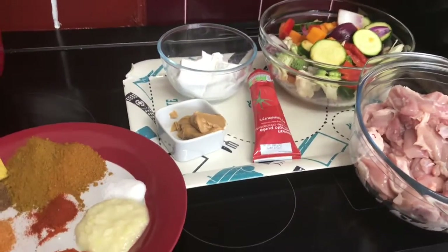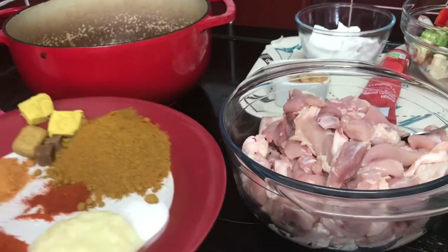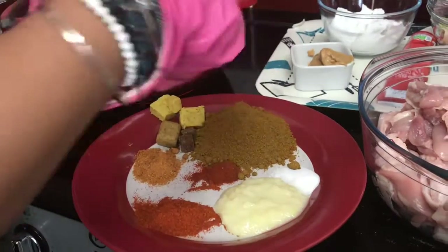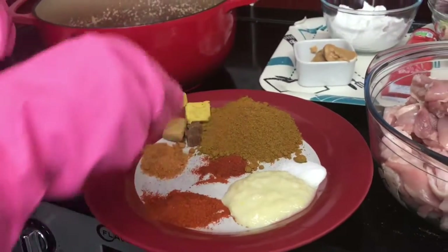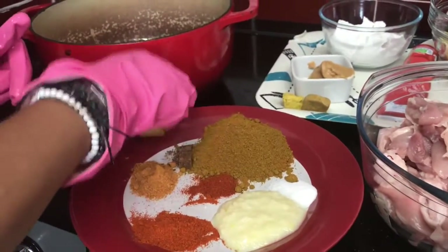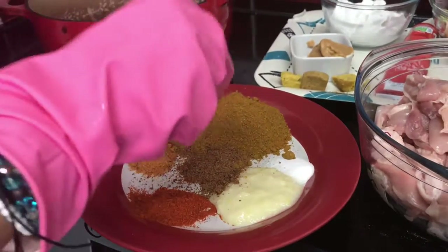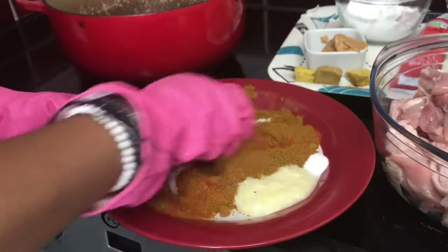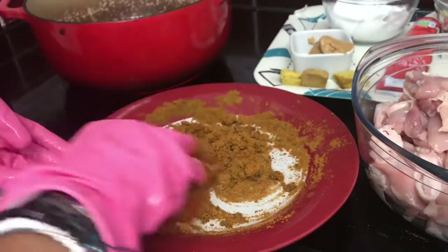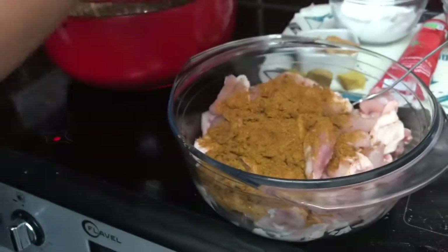I've got all the ingredients here. I've added a little bit more curry because I've got a lot of chicken. I'm breaking the Maggi cube and adding two Maggi cubes in here, then mixing all the ingredients together. Once it's all mixed, I'm going to split it into two and put half on top of the chicken.